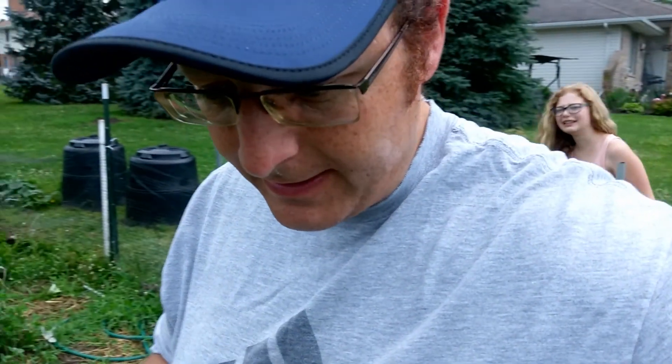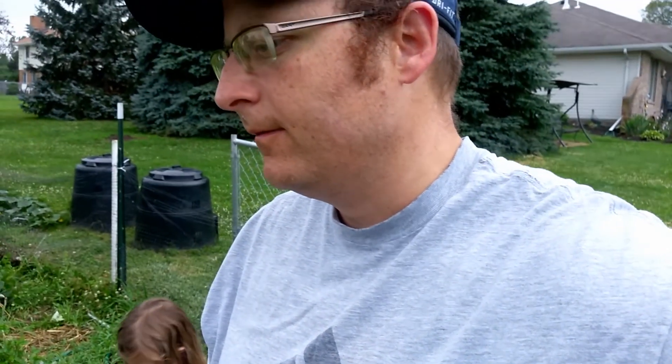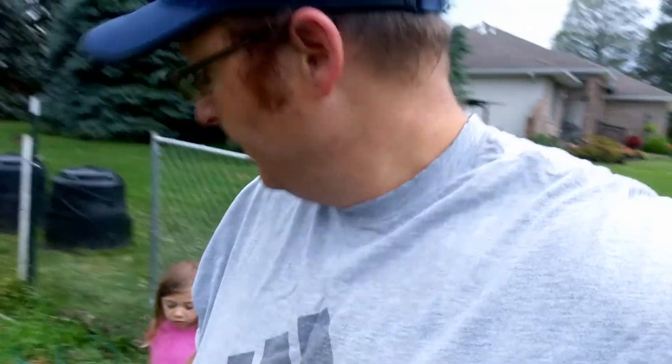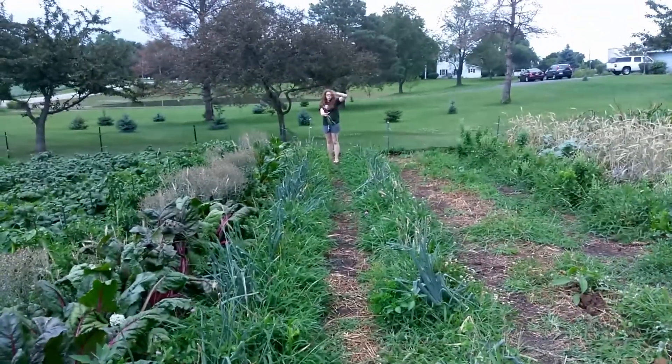There's a lot of mosquitoes — fun times. But once we get them pulled the next step will be storing them, drying them. Don't toss them but don't bruise them. This one is really small — go down the patch and pull the big ones.